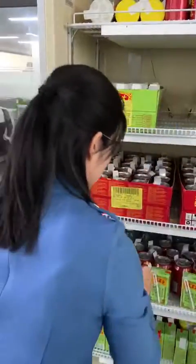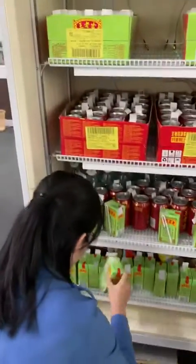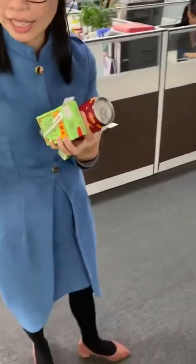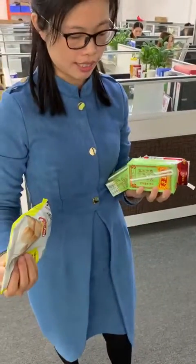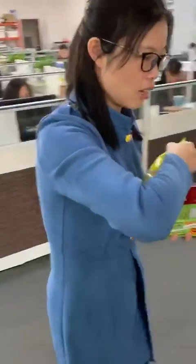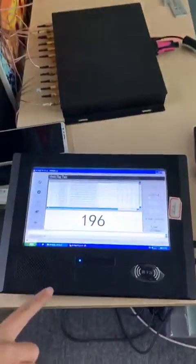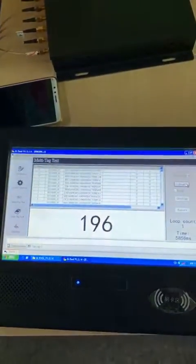I will take some items out. There are four items in my hand, as you can see. The quantity on the screen has changed. Now I will take the items back to the fridge.